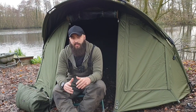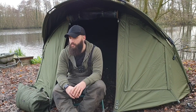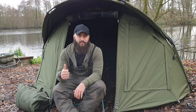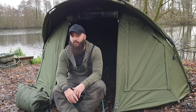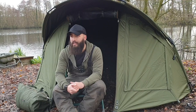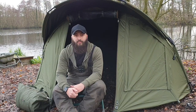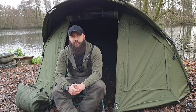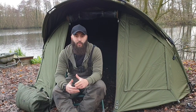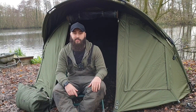Thanks for tuning into this video — something a little bit different. I know we normally go out and catch fish on these videos. If you enjoyed it, give us a thumbs up and leave me a comment below. If you've got any questions about this, fire away because I will be out testing it on a 24-hour session very soon. Hit the subscribe button — it lets us know you're watching the channel and keeps you updated as new videos drop every week or fortnight. Thanks again for tuning in and I'll catch you in the next one.